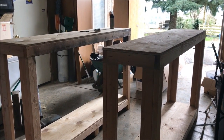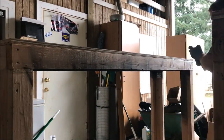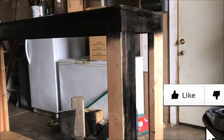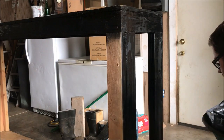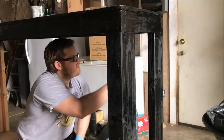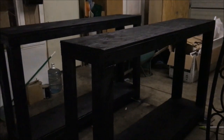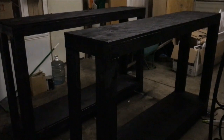Alright, here's two stands for the fish room. I'm going to go ahead and get these guys painted. Alright, so here are the stands painted, nice and ready to go.